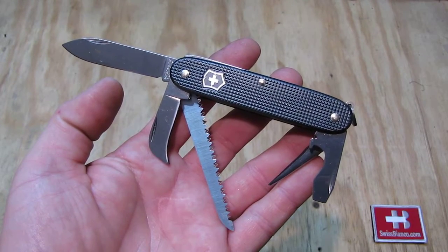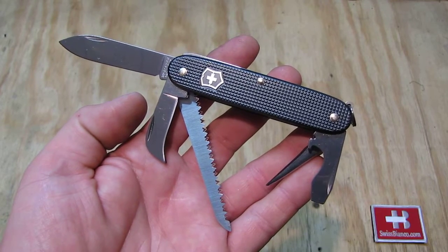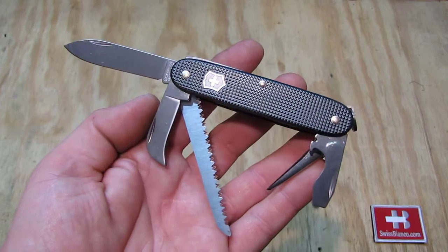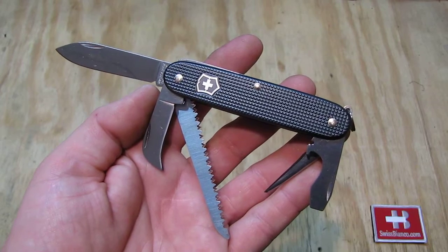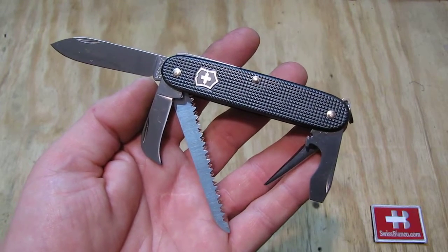Hello, my name is Swiss Bianco. In this video I will talk about the Matterhorn Grey Harvester Swiss Army Knife. We see the nice grey of this ALOX Swiss Army Knife. It was made by Victorinox for Swiss Bianco in 2016 for the blade show.